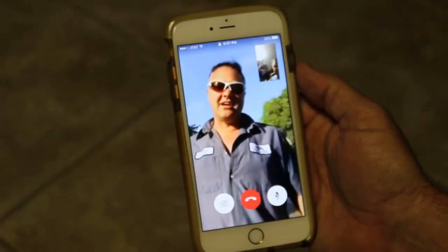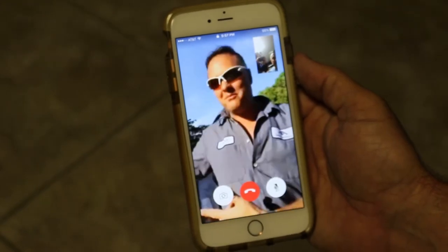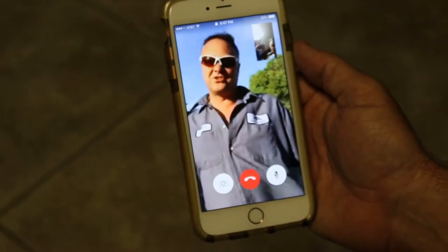Hi, I'm Tom West with ILoveDumpworks.com, and I'm here to tell you about filming this Red River Trail King trailer at Michigan Paving up in Grand Rapids, Michigan.